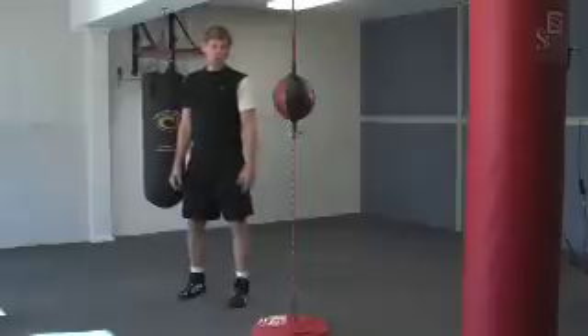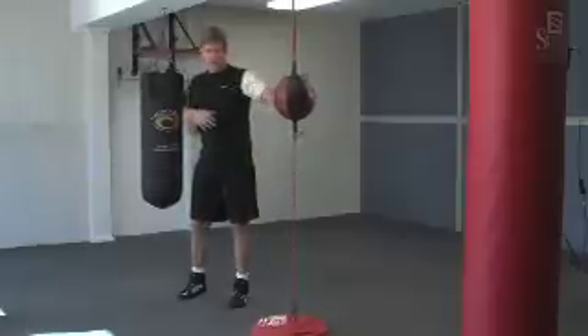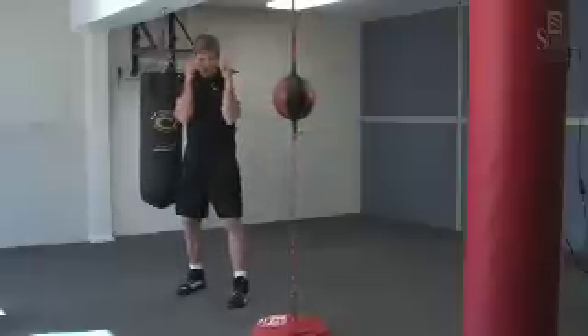In addition to working your hands, you can work your feet too. Remember, it's going to stay at this height even though it's going to move in different directions, and that can help you zero in on it a little bit more. Always keep your guard up, chin down, elbows in, hands up.